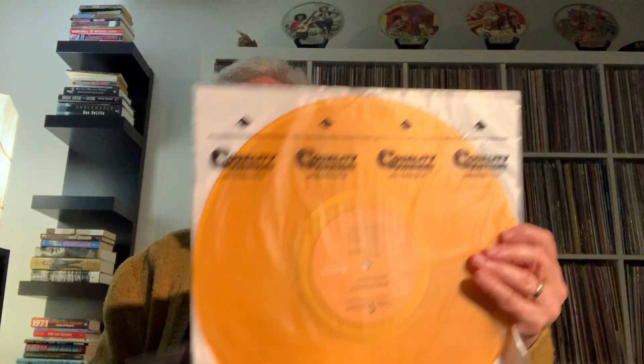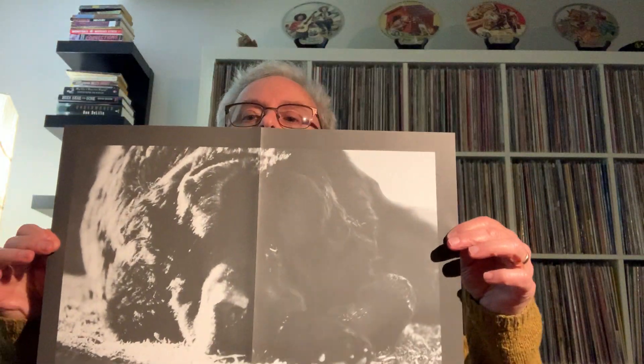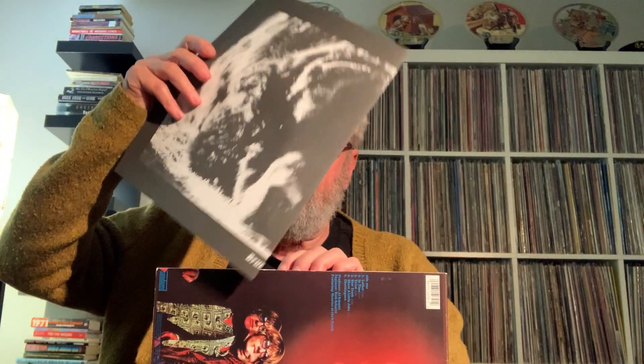This one I also got at Bull Moose — it was in their used section but it's virtually brand new. It's Jefferson Airplane, Crown of Creation, and it's the Sunday's yellow-orange vinyl copy. It wasn't cheap, but it was much cheaper than buying it new, and it sounds absolutely perfect. I've been wanting a copy of this record for a while. It even came with the original lyric sheet. The other Jefferson Airplane I still need is After Bathing at Baxter's. Really happy to add that to my collection.